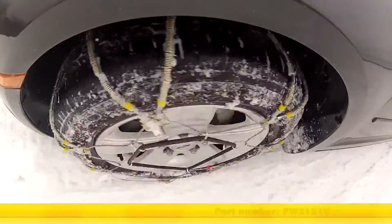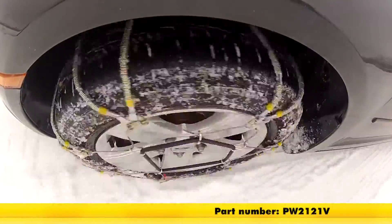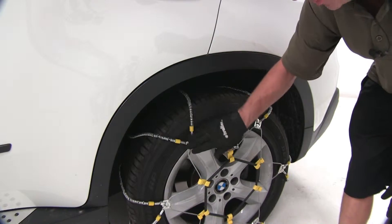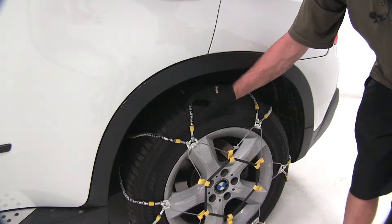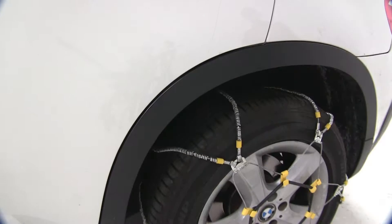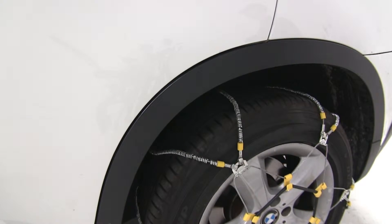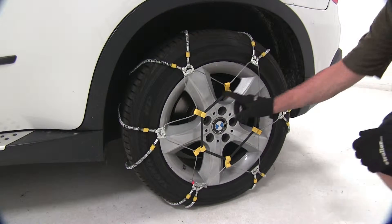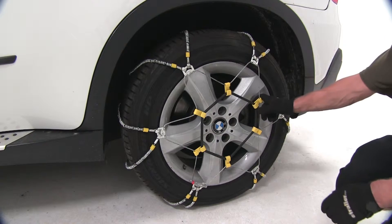Our next set of chains is part number PW2121V, the Glacier V-Track Cable Snow Tire Chains. If you take a look at this crossbar here, you can see it's shaped in a V pattern. Compared to the two ladder-shaped ones we had earlier, this V pattern actually gives you a little bit better ride, and with the V-shaped pattern it'll give you a little more consistent contact with the road. You'll also notice we have a rubber tensioner on this one — a little bit different shape. You can see it basically has a giant O-ring with hooks that go to the cables.